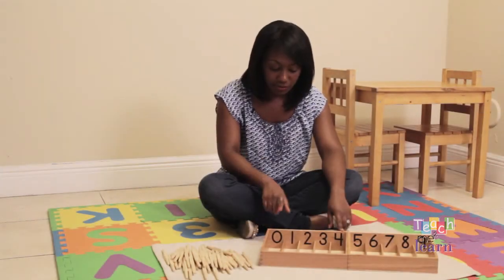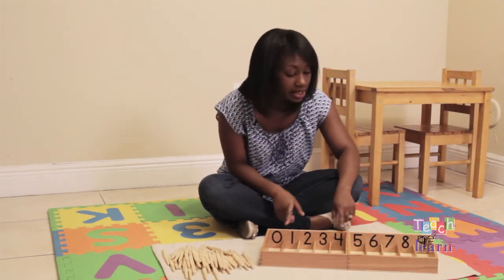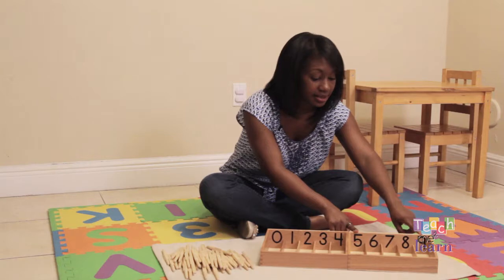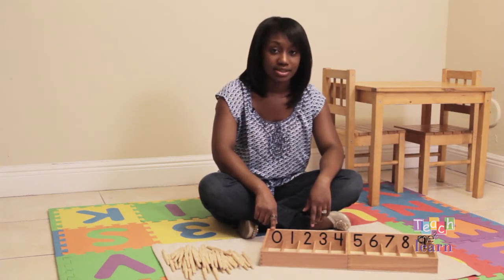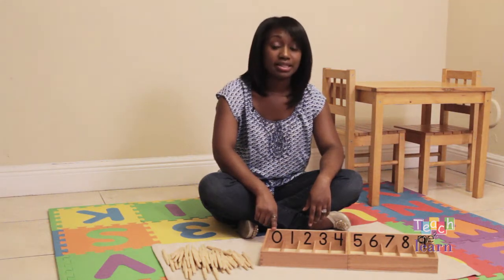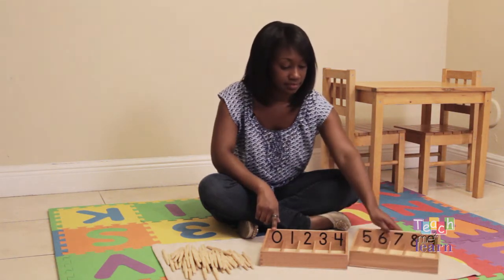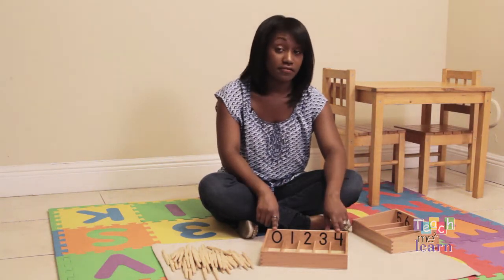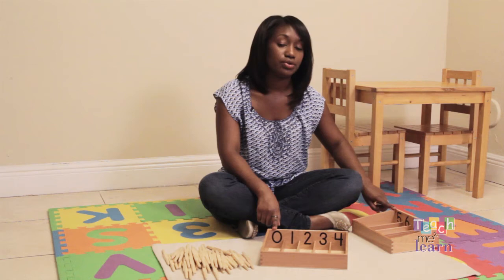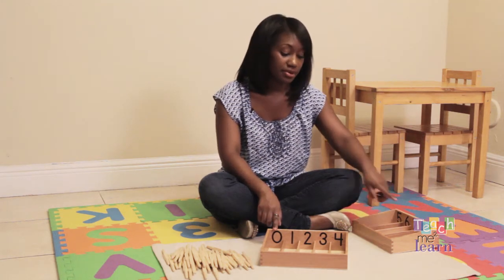The spindle box is numbered from zero to four and from five to nine. We always want to let the child know zero has no quantity — this box will be left empty. I suggest doing zero through four first, and after your child masters that, you can move on to five through nine.